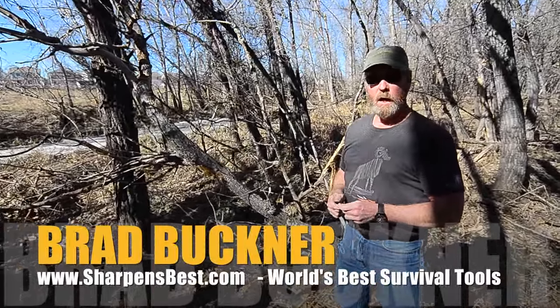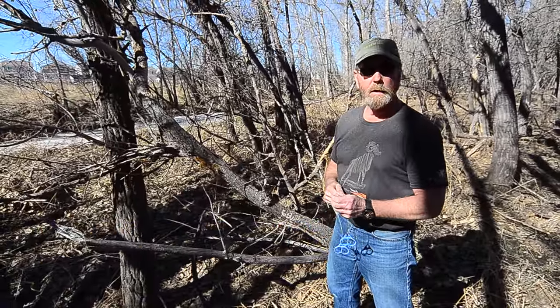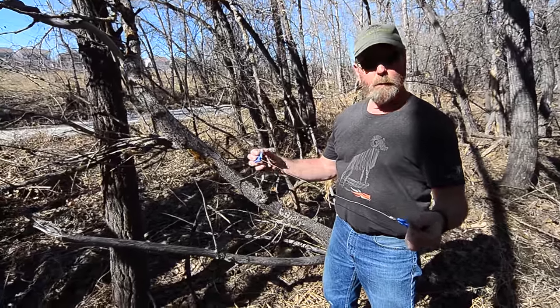Hi, this is Brad Buckner, sharpensbest.com. We got in another product. This is going to be one of the freebies, one of the giveaways, or you can buy it online through sharpensbest.com. So when you buy a Sharp and Spark, you're going to get your pick of what's free.